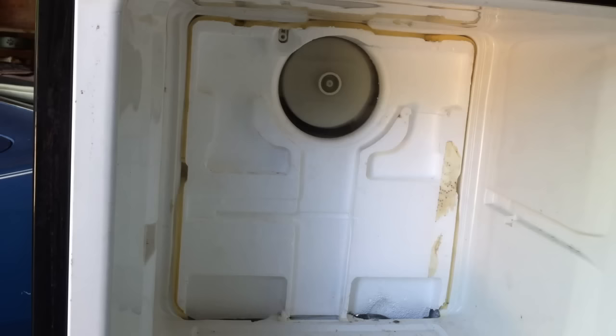Good luck to anybody out there who's in dire straits — your food is getting warm, you don't know what to do, and you don't want to call a service repairman. Try something yourself first. Not all refrigerators have a little trip switch like that on the back, but this one does. Maybe yours does too — you won't know unless you look. Good luck, thanks.